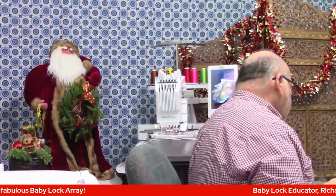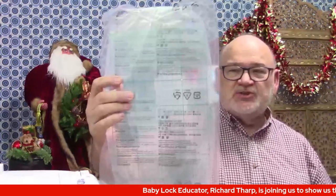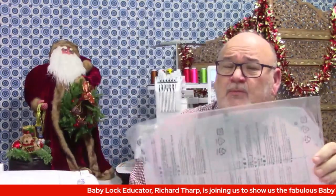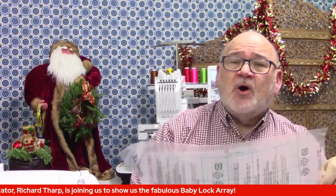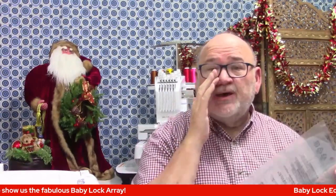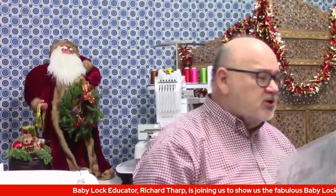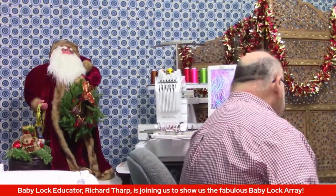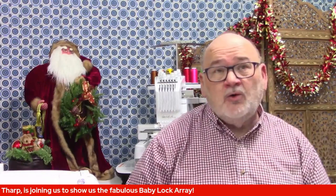It also comes with these plastic placement inserts. If you've been into embroidery, you recognize what these are. But on this machine, you don't really need these because it has a crosshair built-in laser precise positioning feature that I'm going to show you in just a moment.